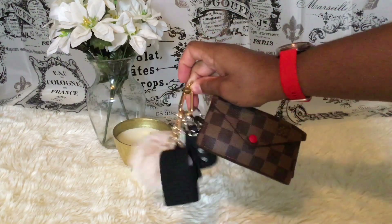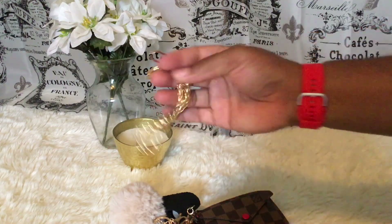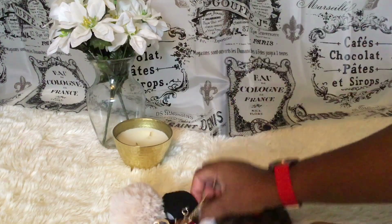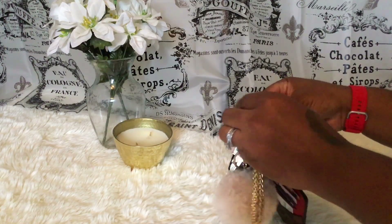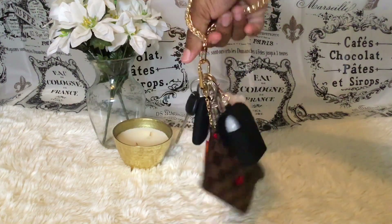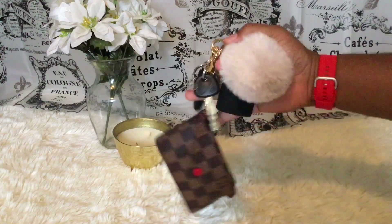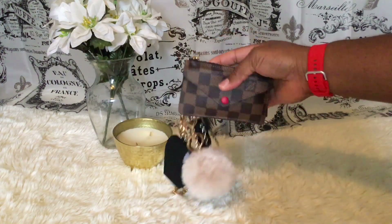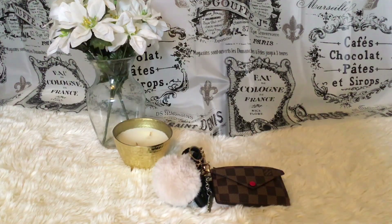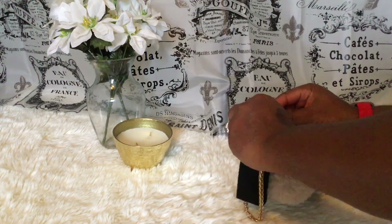I have a gold strap so I'm going to show you guys how it works as a wristlet. I'll just put this on and then I'm good to go — just grab this, run to the store, go to the bank real quick. This is so cute; I wanted this piece but not in monogram.